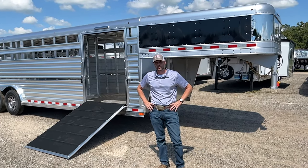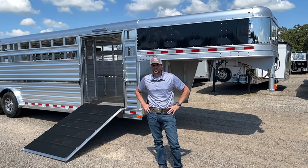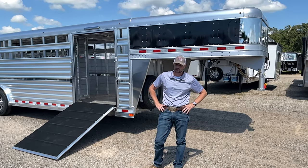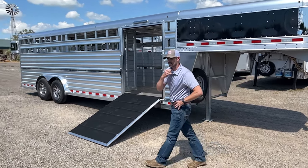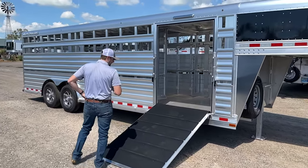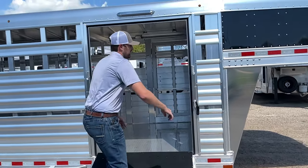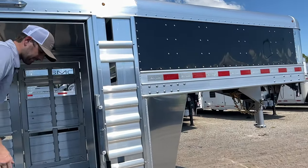Hey guys, this is Rancid Longhorn Trailer Sales here. I want to show you all this 8x24 Elite Show Cattle Stock Trailer we just got into stock. As you'll notice, this trailer right here has a 48-inch side wrench — lone cattle, show box, whatever you may need to load. This particular trailer has black skin on the nose with a stainless nose cap.